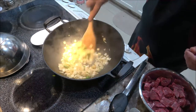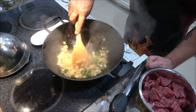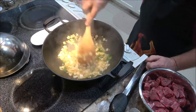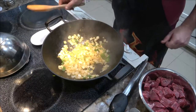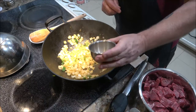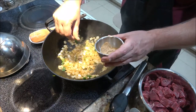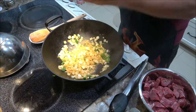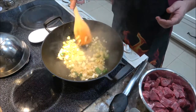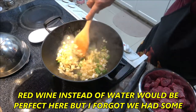There we go. Just till they start to get soft. I'm going to take a pinch of the bouillon cube. I've used chicken bouillon with this beef and it was pretty good — it gives it a different kick. Just a little about a teaspoon of water in there just to keep it moist.